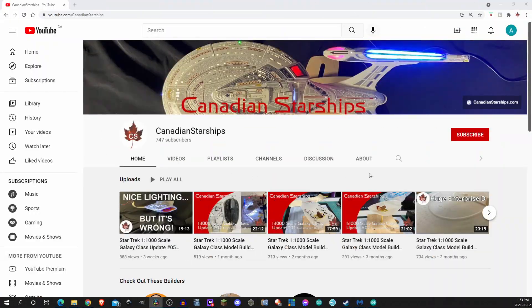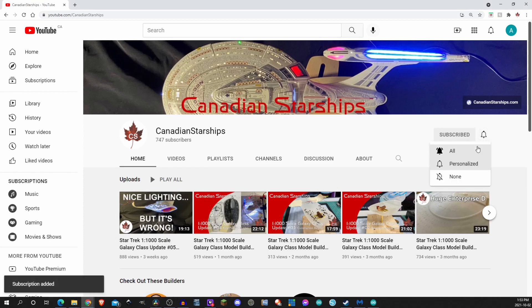But before we get started, take a moment and click the subscribe button. And while you're here, click on that notification bell so you don't miss a single video.